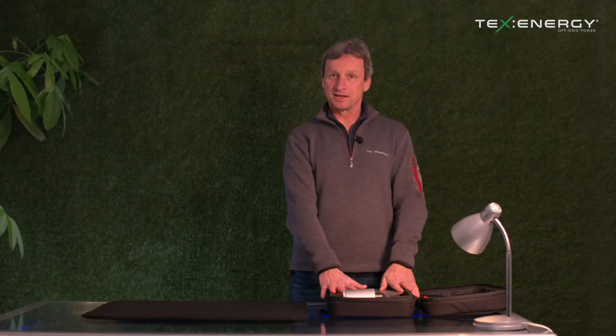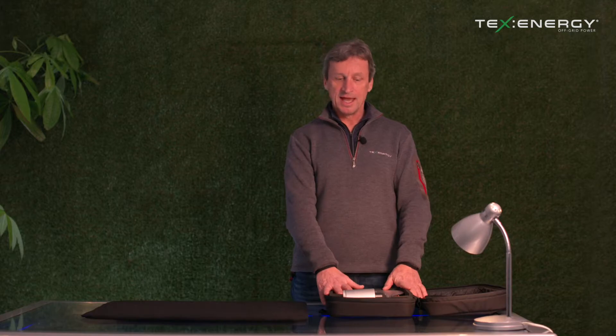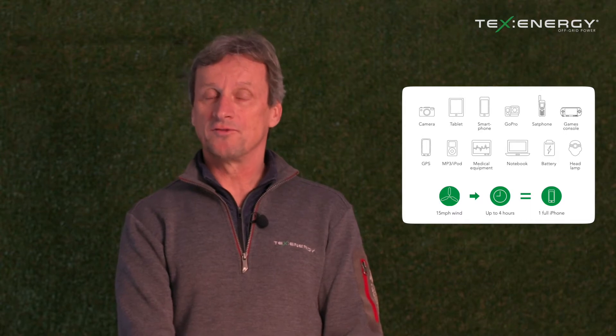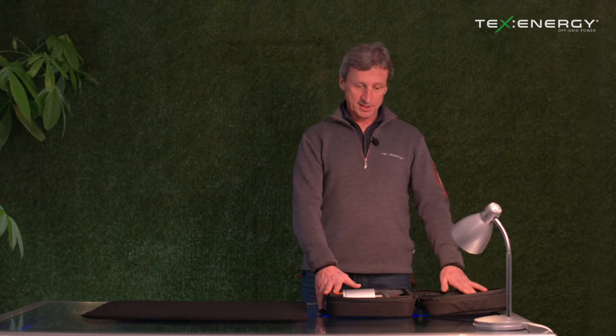The benefit of having the components laid out like this is that we can travel anywhere in the world with this device, and it allows us the ability to charge mobile phones, laptops and other 5 volt, 9 volt and 12 volt devices.